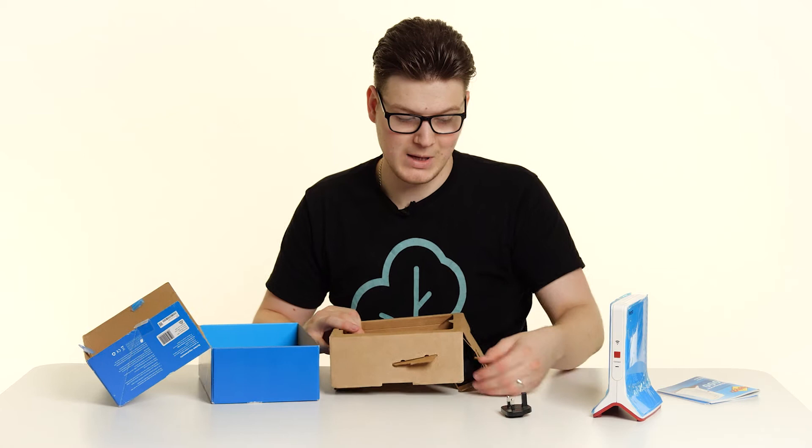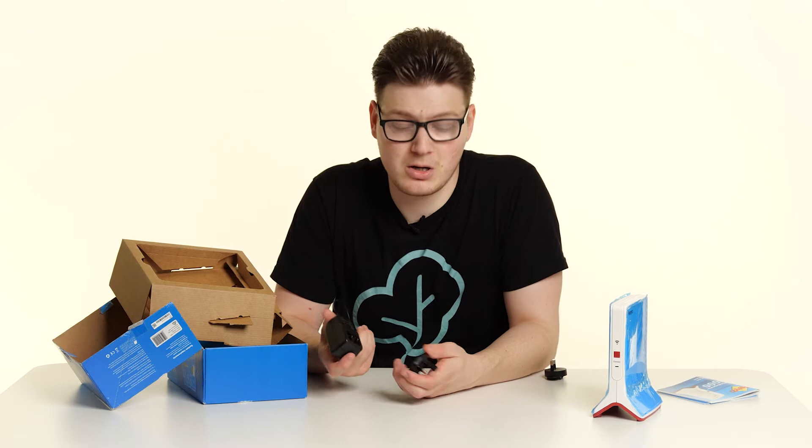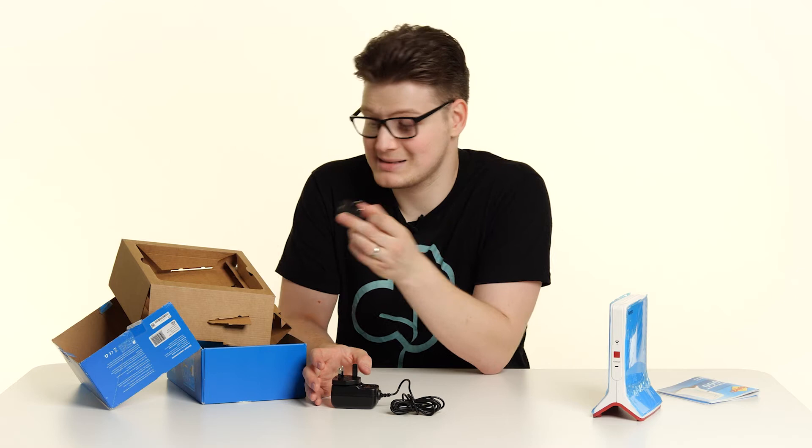What else do we get in the box? Well, if we pull out this cardboard insert, we get the power plug pin. We also get the power brick itself. Just like with the Fritzbox, this is simply a case of hooking in and clicking into place. You will also receive a pin for another country. If you don't need this, simply pop it back in the box.